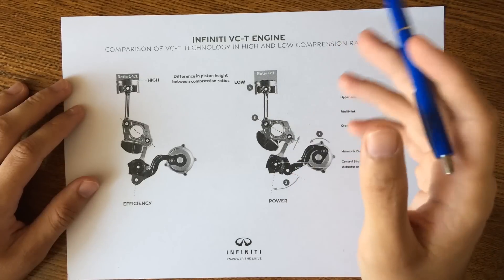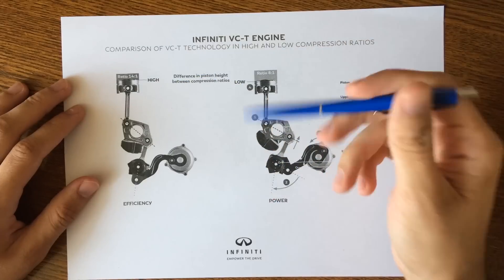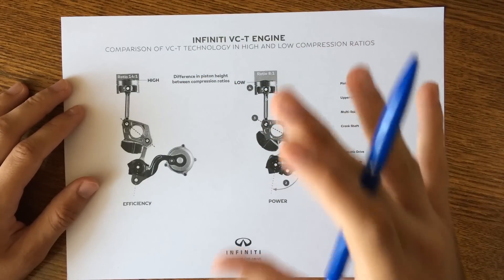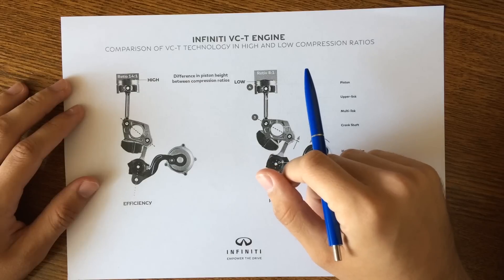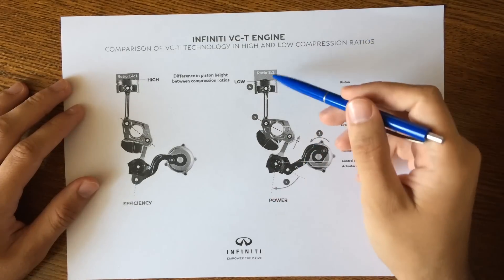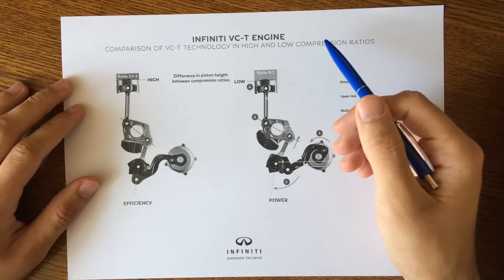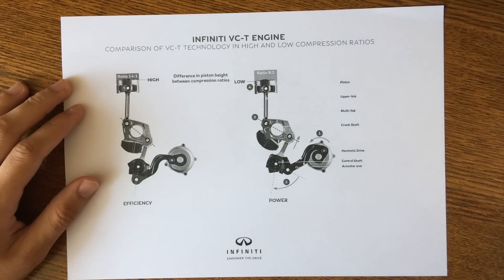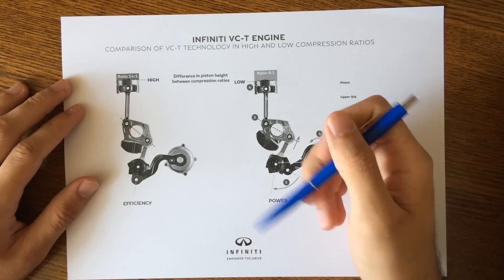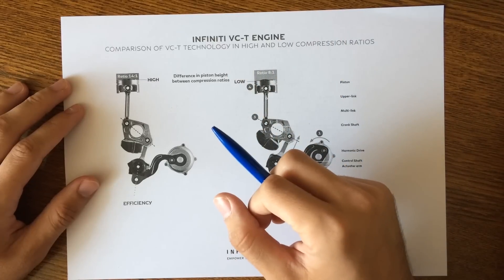The smart thing is that this engine can raise and lower the height of the piston reach, making it the most advanced internal combustion engine ever created. The compression ratio can vary between 8:1 for high performance and 14:1 for high efficiency, and all of this is done automatically depending on the driving situation.